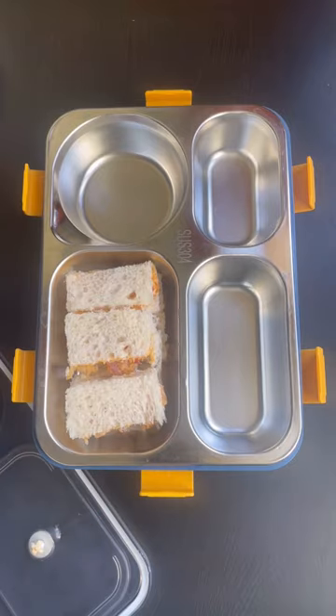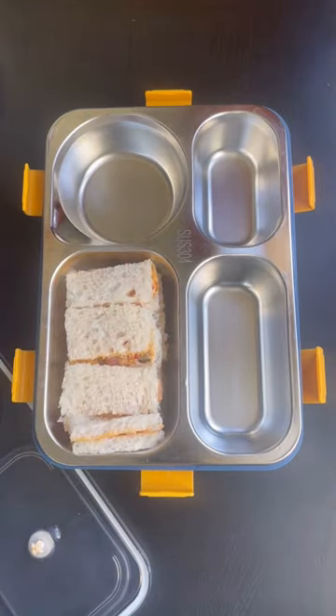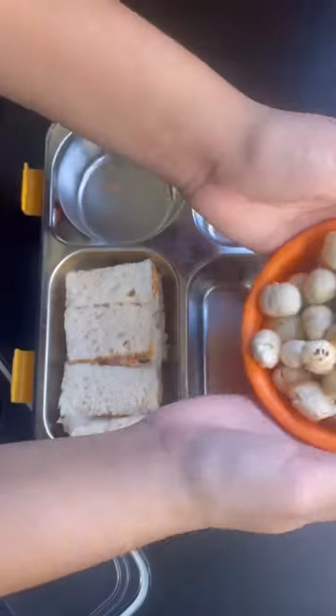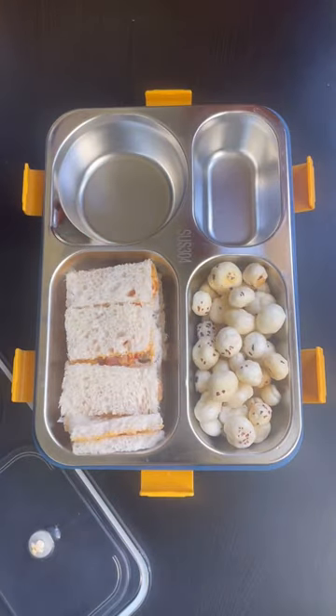In the first section I have put sandwiches, and in the next section I have put roasted dishes. If you were in my place, what would you put in for the white color theme? Let me know in the comment section.